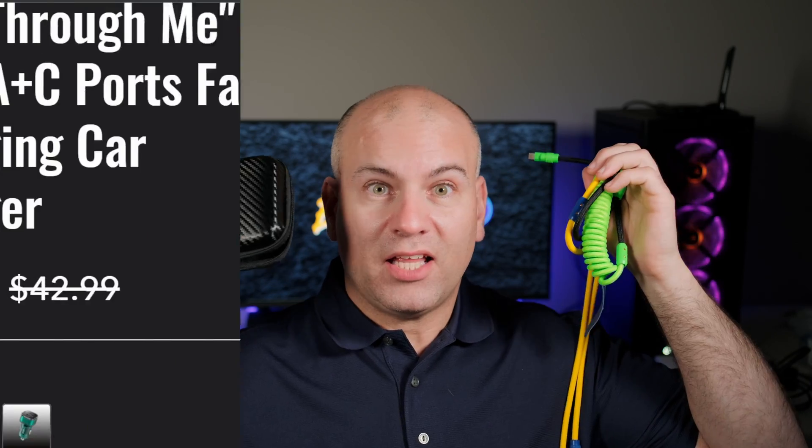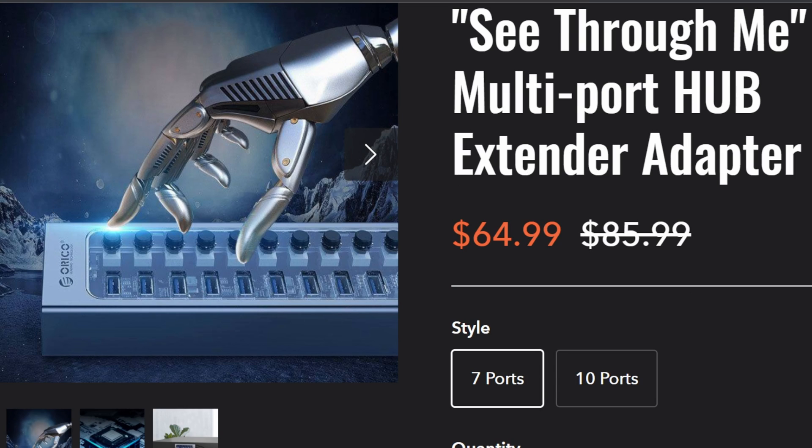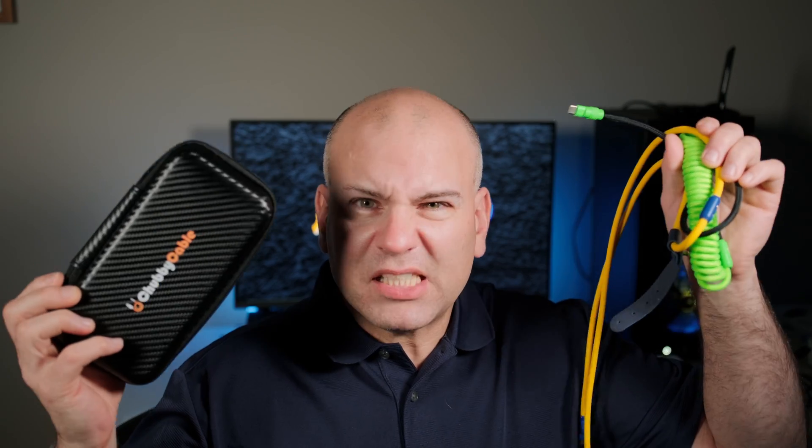Chubby Cable does sell other brands and not all of them are going to be the same quality. Did you own a Chubby Cable? Was your experience good, and specifically which product? We all want to know. This is Eric of Sparky Tech at my temporary Sparky Studio. Thanks for watching and have yourselves a most wonderful day.